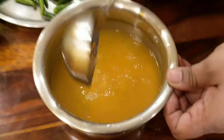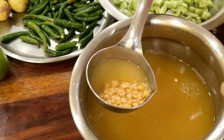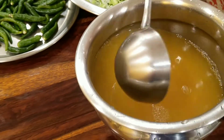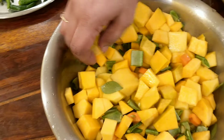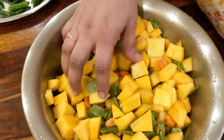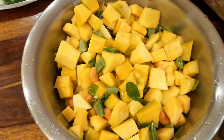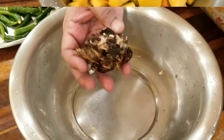I am going to put it in a bowl. I will put it in a cube. We will put it in a bowl. The lemon size is full.